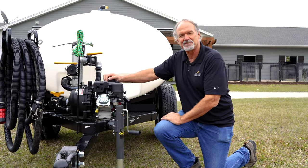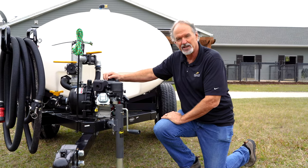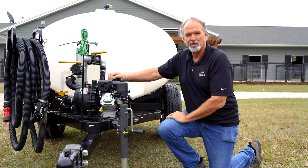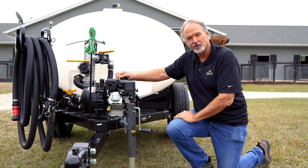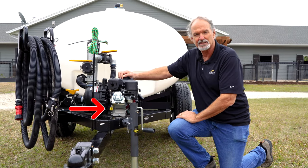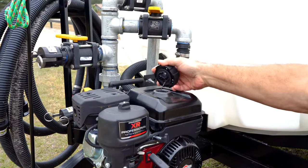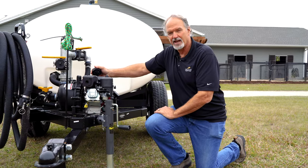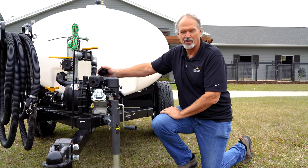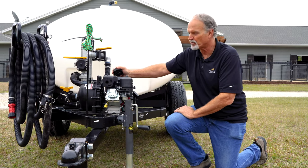This is a typical Briggs and Stratton motor — it's a three and a half horsepower. There are a couple of features you need to know. Before you start this up, you want to make sure the oil is full. The oil is accessed by this yellow dipstick. Gas tank is here — you open that up and pour your gas in. Most of the gas you get today has ethanol in it, so it is strongly recommended that you use a gas stabilizer. You can find that at any auto parts store.